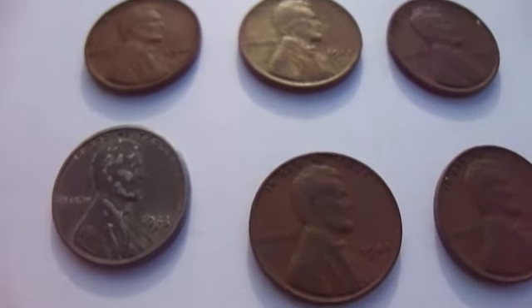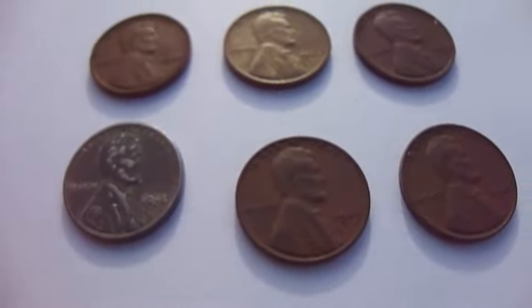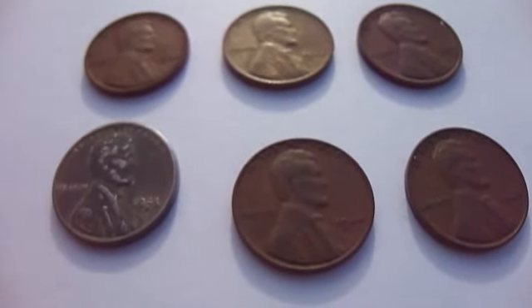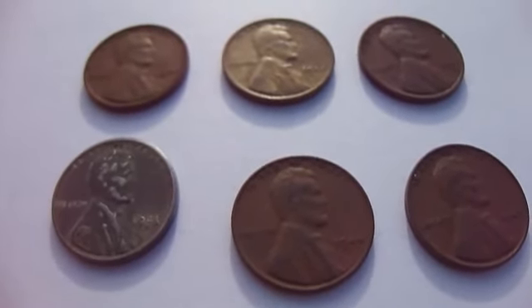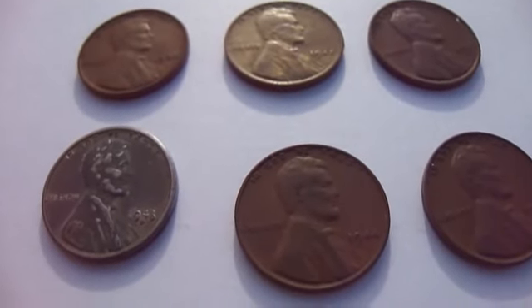Still a penny is a penny, right? Just checking out some more of the old ones that I have. If you know the value of them, go ahead and comment, talk about it, share it with everyone. Bye-bye now.